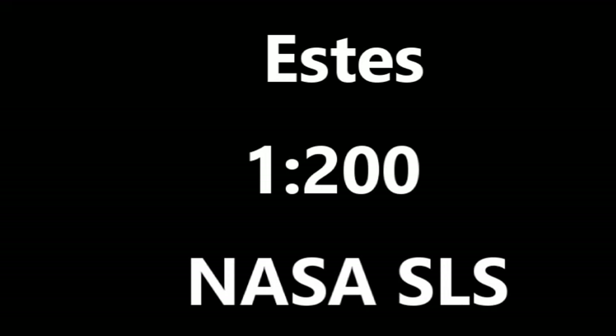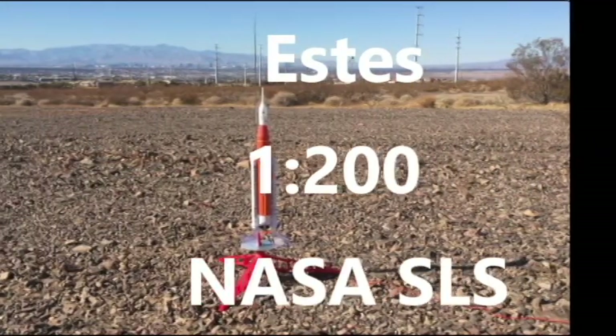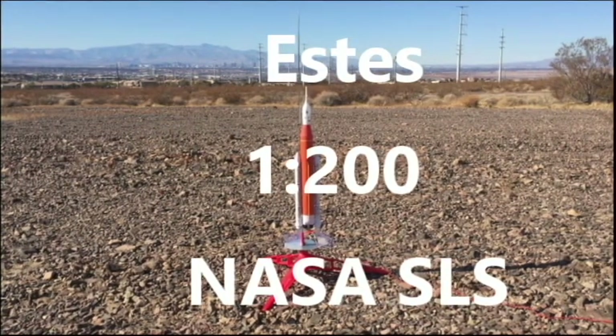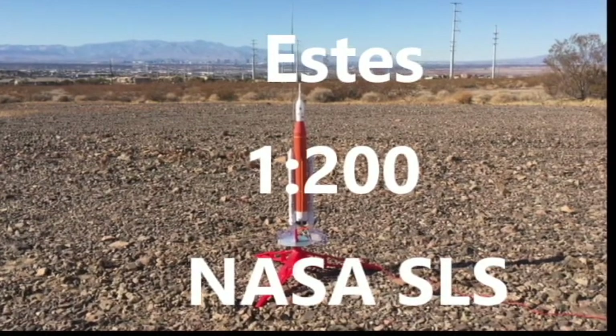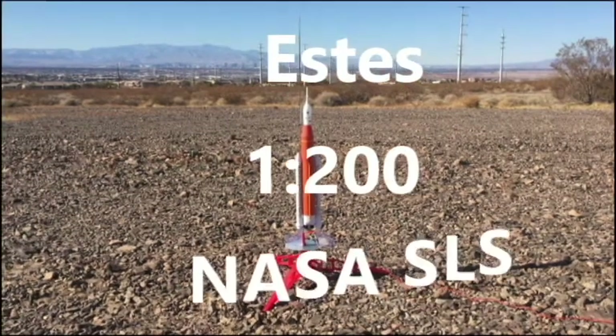All the second stage tanks now pressurized. 35 seconds and counting. We are still going, 30 seconds and counting. Astronauts report it feels good. T-minus 25 seconds. 20 seconds and counting. T-minus 15 seconds. Guidance is internal.